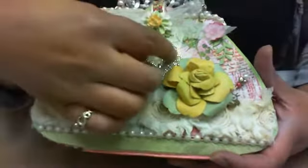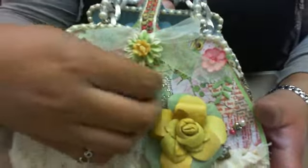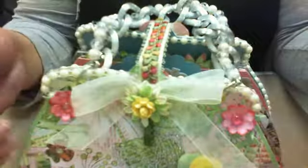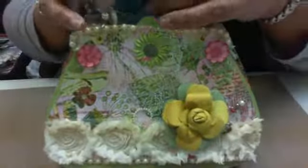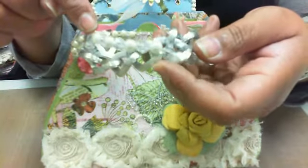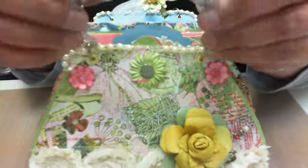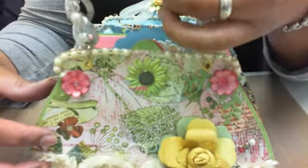The closure is just a ribbon and there's a magnet there — I just covered it with ribbon and a flower. For the handle, I strung crystals and pearls on some wire, and I have this old necklace chain that I've been dying to use. I wanted to use it on this project, so here we go.